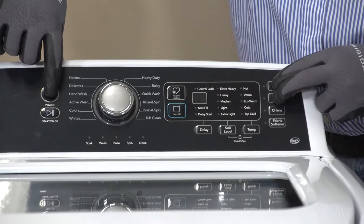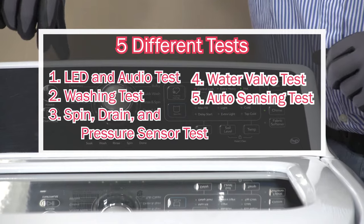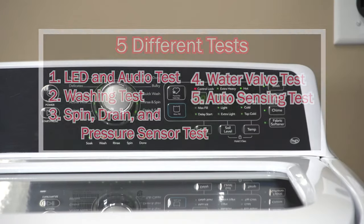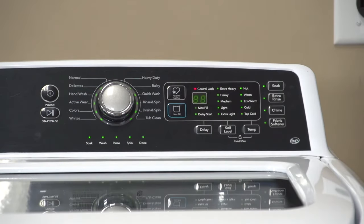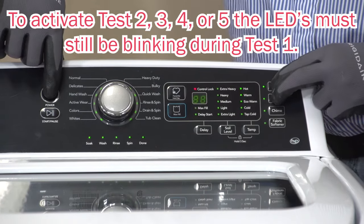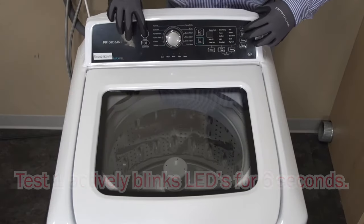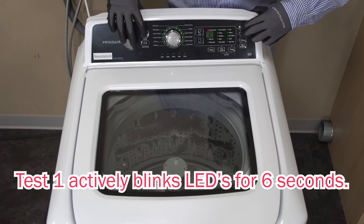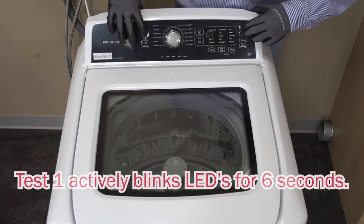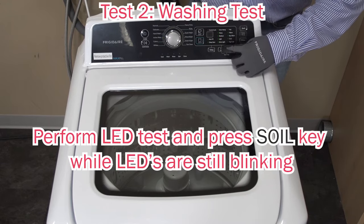Now, there are five tests within this service test mode. For each of those tests, you have to go through test number one first. Once you go into test number one, there is a button sequence you have to press within those six beeps and six flashes on the control board. For the second test, press and hold down the same three buttons for the LED test, and within those beeps, press the soil button.